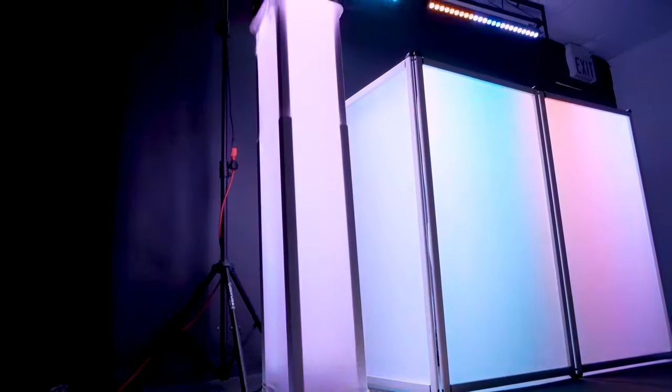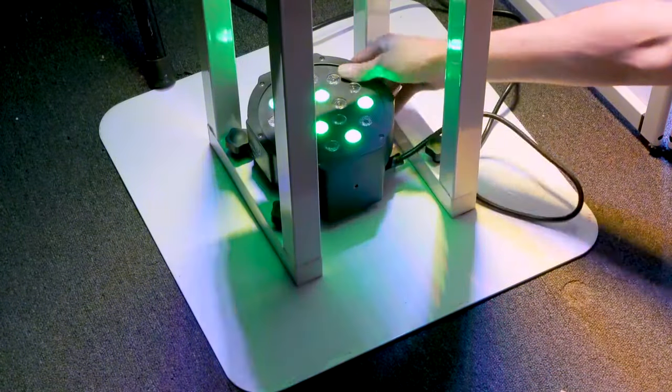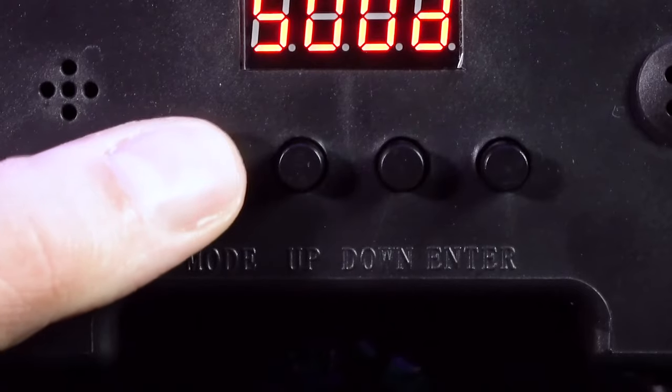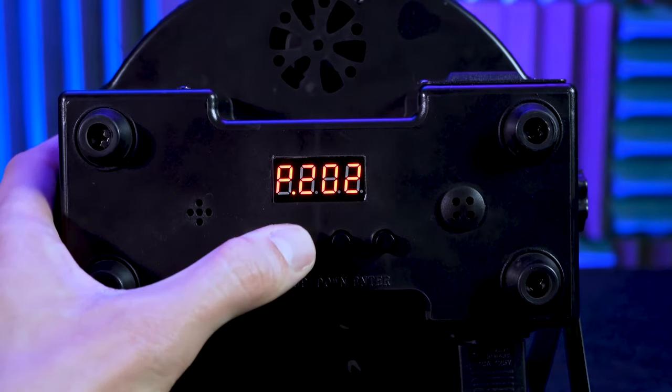The last placement to go over is placing the light into your totem stand. To do that, you may want to take off the mounting bracket since you won't need it for this setup. Then lift up the scrim of your totem stand, place your light on the bottom, and bring the scrim back down. Once your light is placed the way you want, you can use any of the available modes or functions. To access these modes, look at the buttons underneath the LCD display — you'll see the mode button to switch between modes, up and down buttons to cycle through settings, and the enter button to save changes.